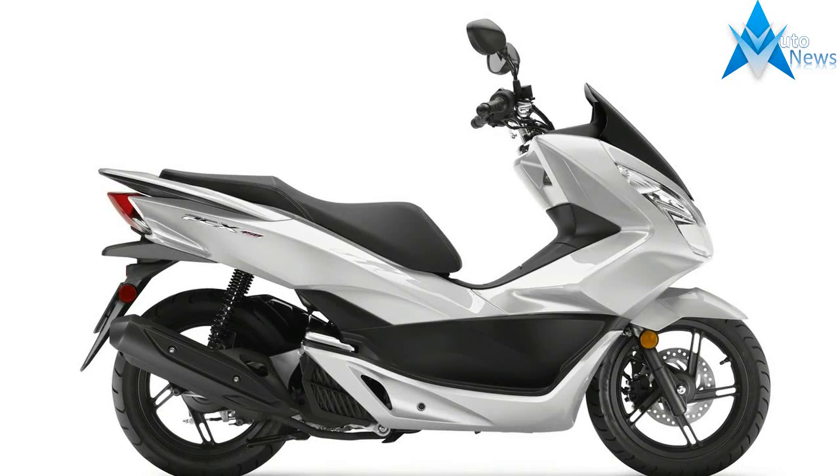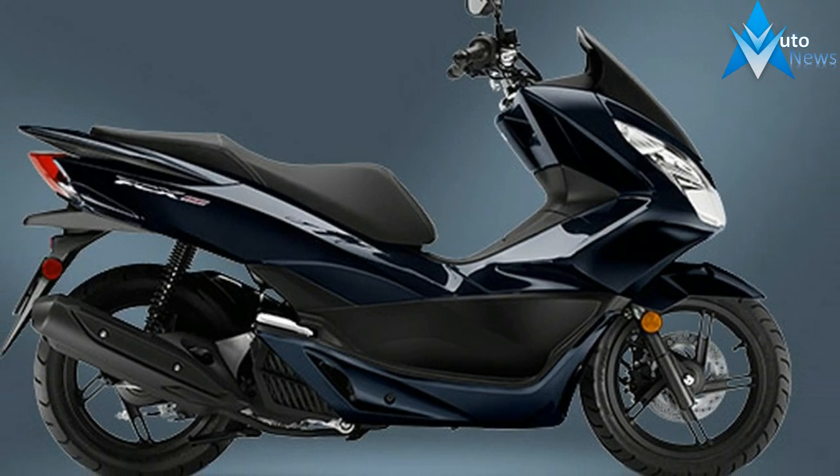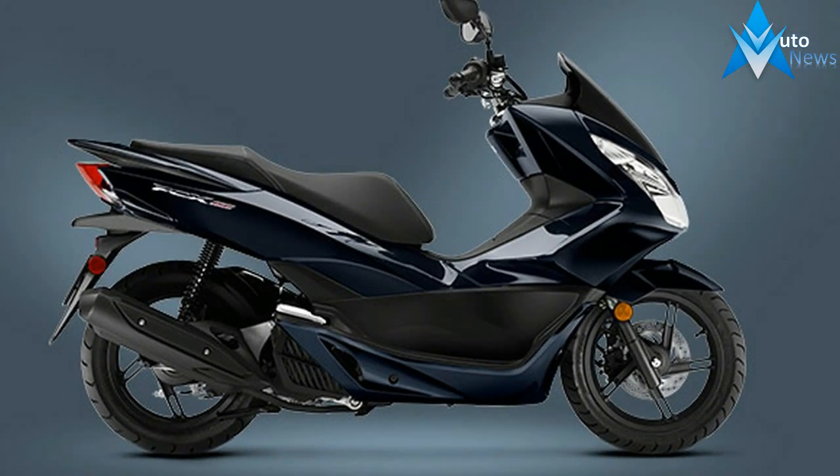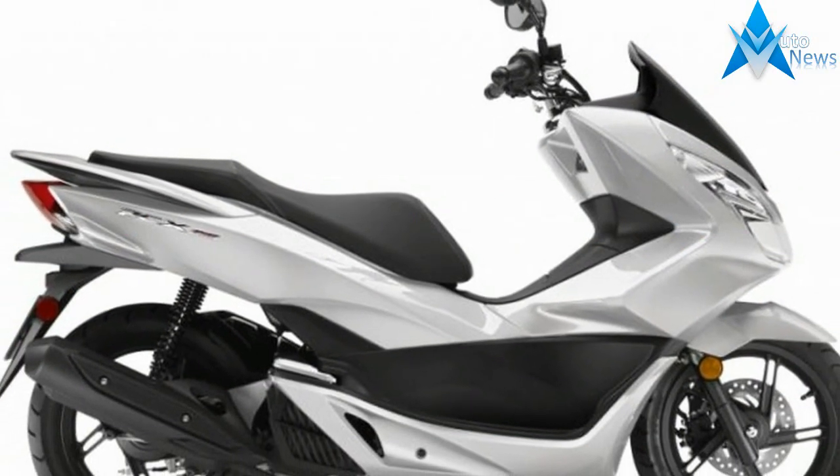The new passenger seat is more comfortable and weatherproof. The lockable under-seat storage is now spring-loaded so it stays open without holding it, and accommodates a full-face helmet, groceries, or a full book bag.